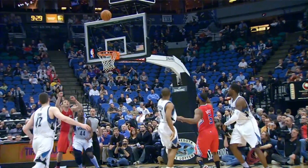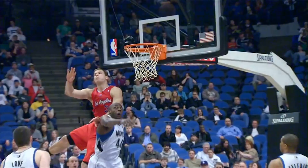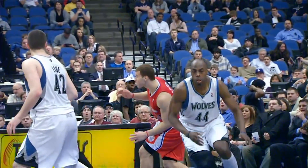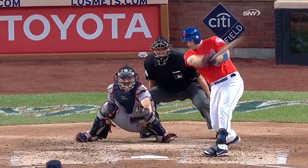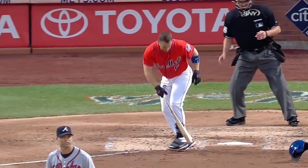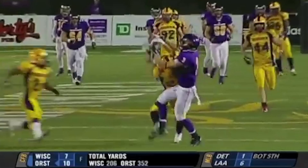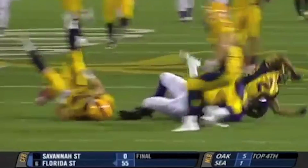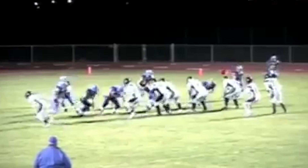Cyclists do not intentionally fall and bang their heads on the pavement, and likewise basketball and baseball players don't hit themselves in the head on purpose. While it is important that we continue to study concussions and become better at treating them, eliminating all concussions from sports, or life for that matter, is realistically impossible. Eliminating intentionally caused concussions in football, however, is not only possible, but I believe necessary if we hope the sport maintains its status as America's game.